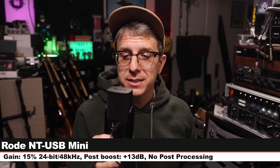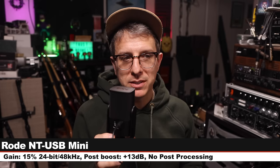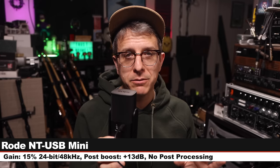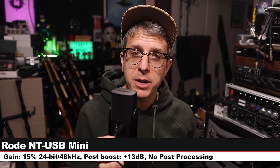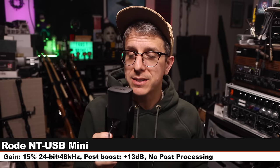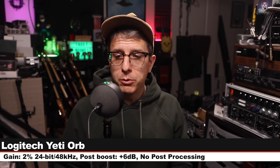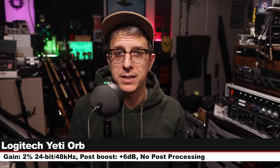Next up, I am on the Rode NT-USB Mini, about six inches off. My input level is set at about 15%, recording 24-bit 48 kHz — none of the available Apex processing is engaged. This microphone costs about $100. Here is how it sounds compared to the Yeti. Here is another palette cleanser to clear out your ear holes.